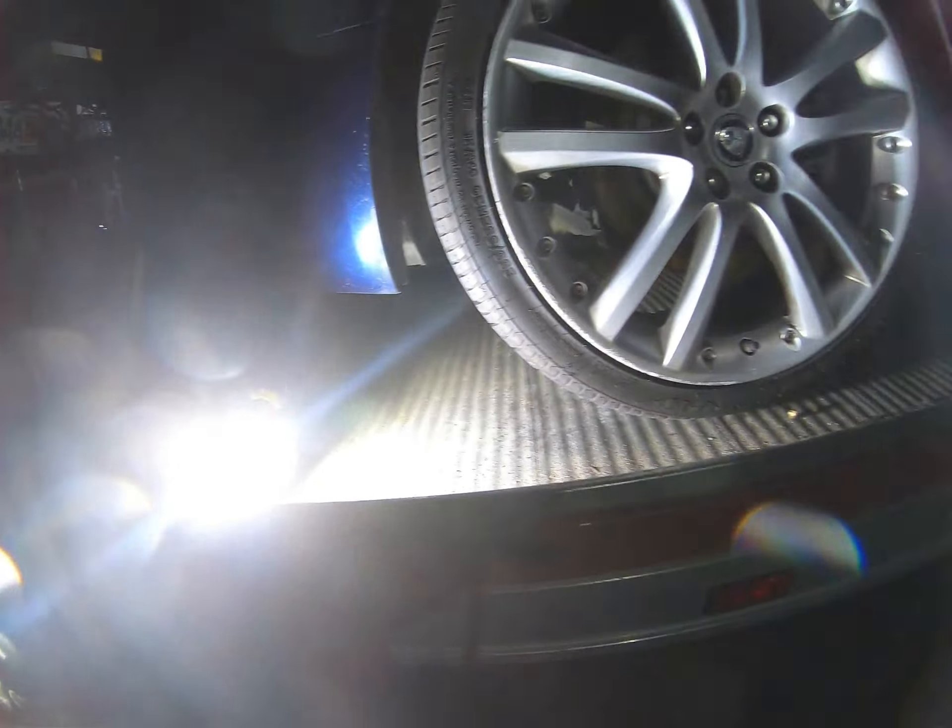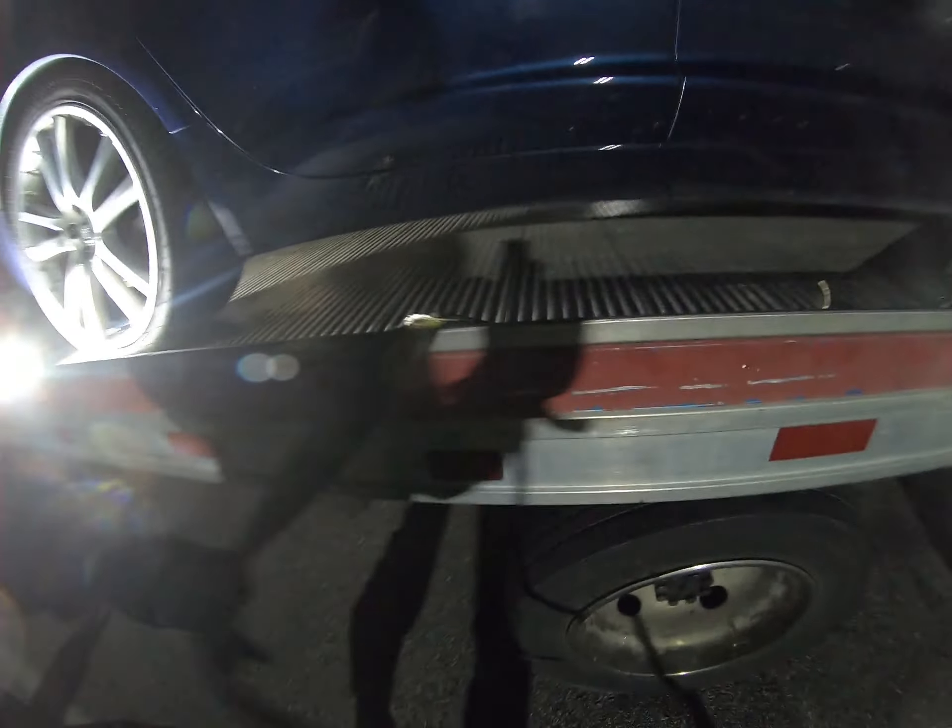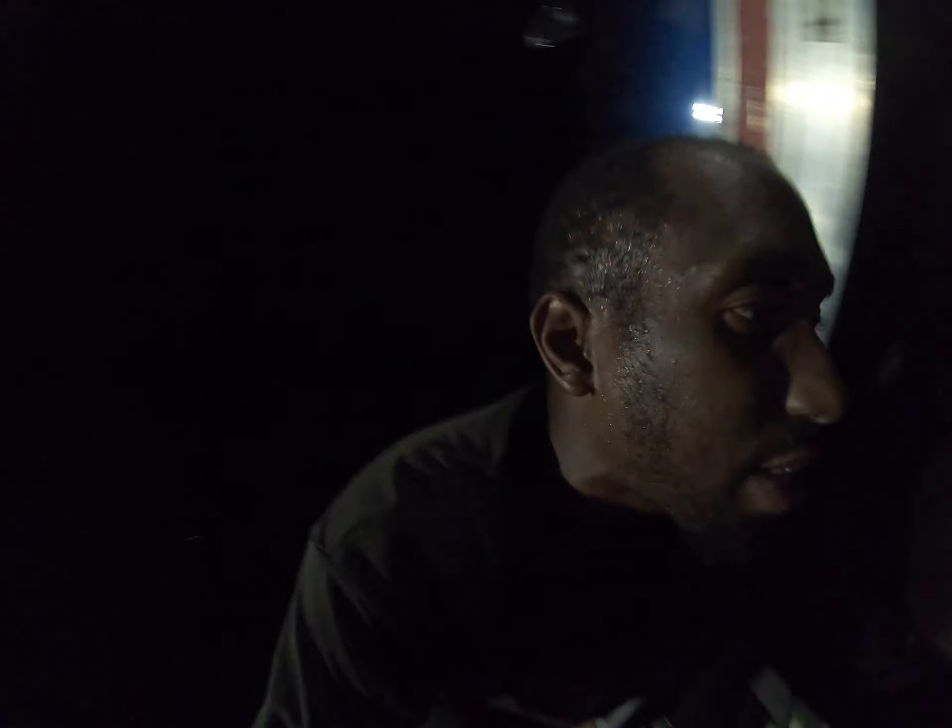I got to get some permanently mounted cameras. But I don't want to bore y'all with me loading this up, man. So thank y'all for watching.